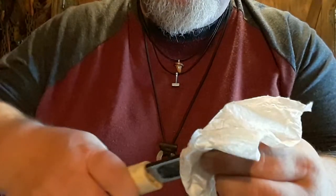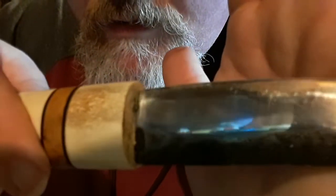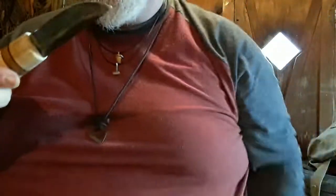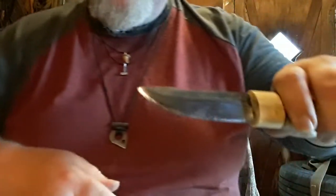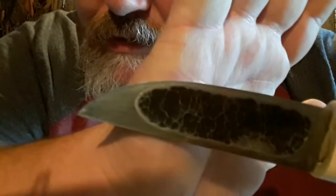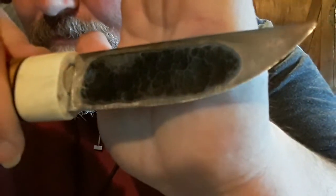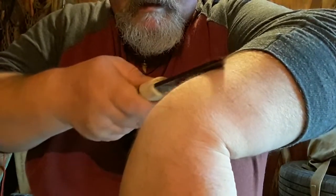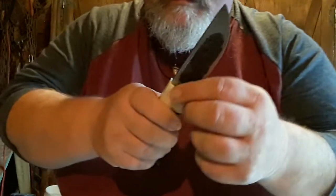Clean up some of that compound. It's hard to see the hair in here, but hair is coming off. This thing is wicked, wicked sharp now — almost scary sharp. Of course if you kept doing that you could end up putting a mirror edge on it, and I probably will once I get more compound. It makes your knife super sharp. I love them — they make it hair-popping sharp, and I really love these little strops.